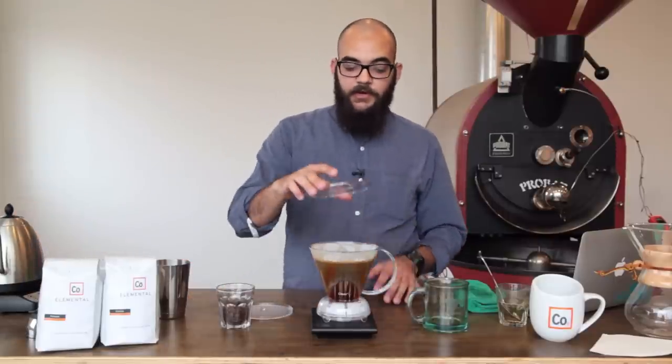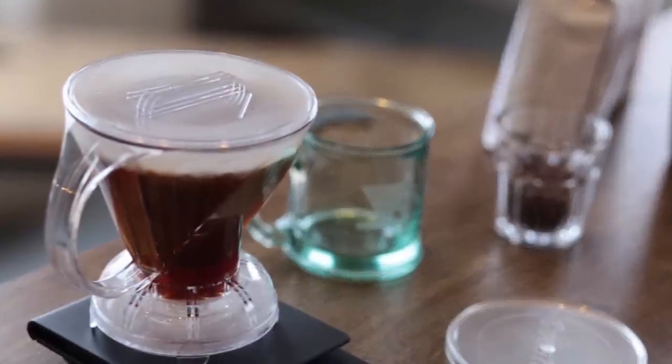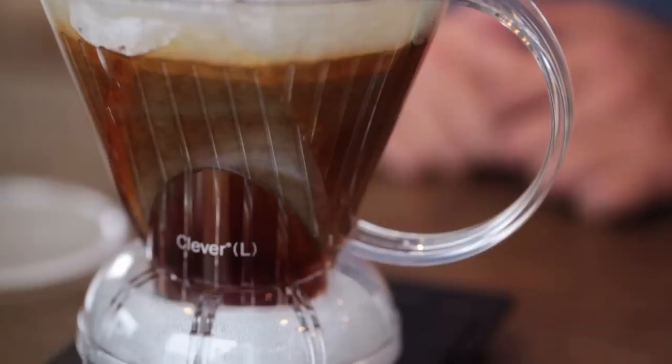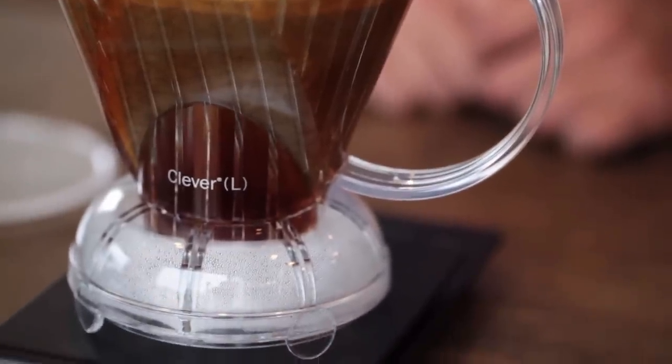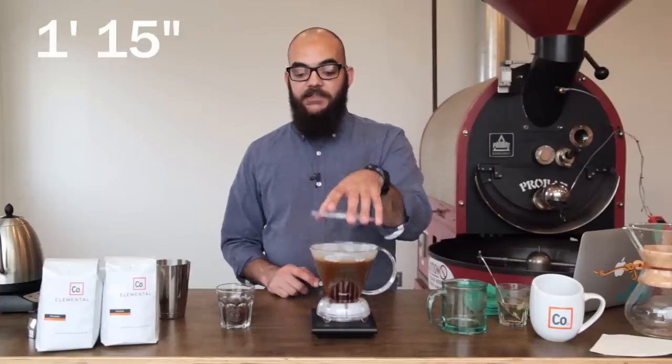At this point, we're going to put the lid on the Clever Dripper and let it brew. The shorter amount of time between grinding your coffee and brewing your coffee is going to improve the taste of your coffee in your mug at the end. At 1 minute and 15 seconds,